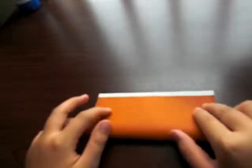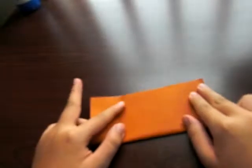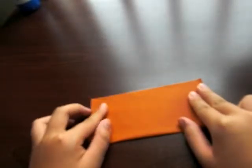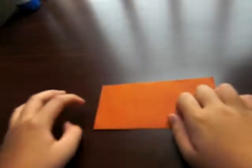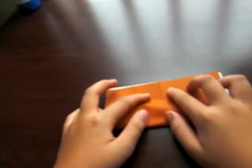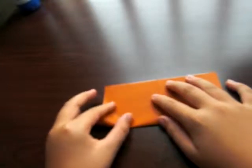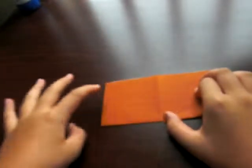First step, fold the paper in half. Next step, unfold. Then fold in half again. Now you should have a cross.